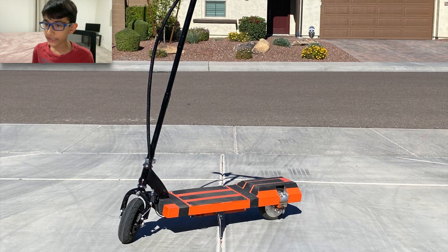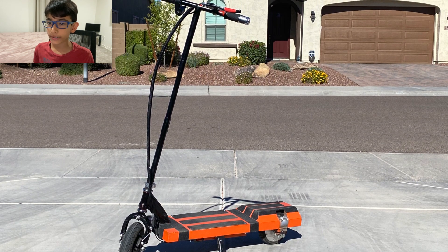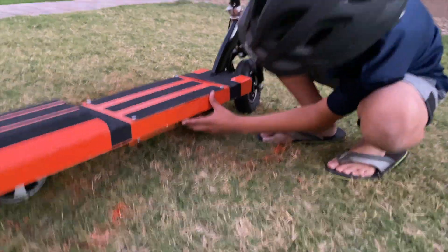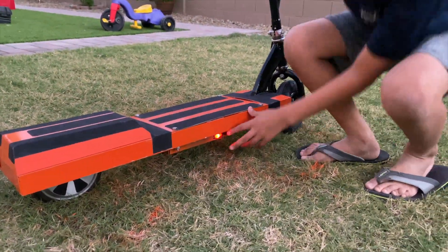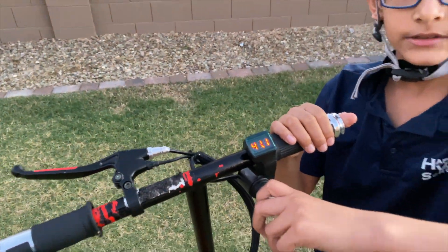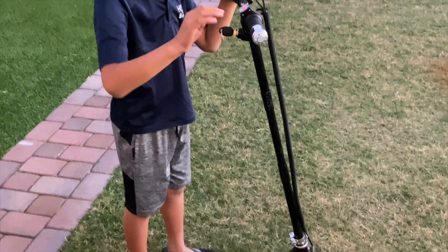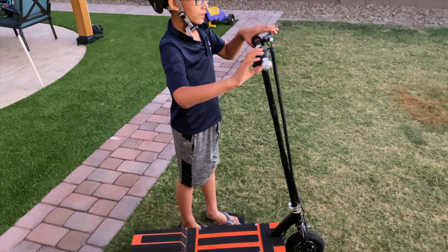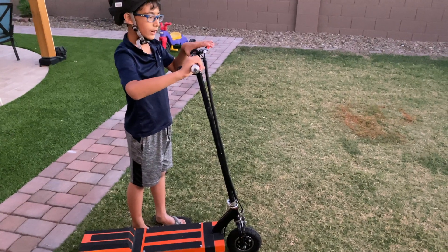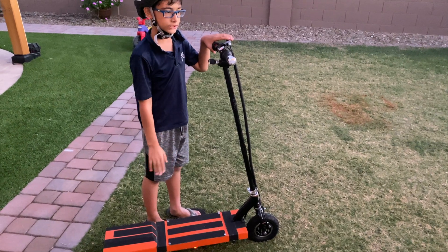We have finished working on the scooter, so let me demonstrate how it works. Right here there is a red switch. You turn it on and then you put the key in ignition like this. When you move this back, it will accelerate, and this is the brake. When you press the brake, keep the accelerator off and press it, and the scooter will stop.